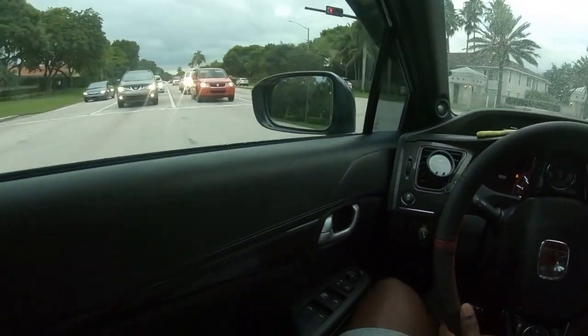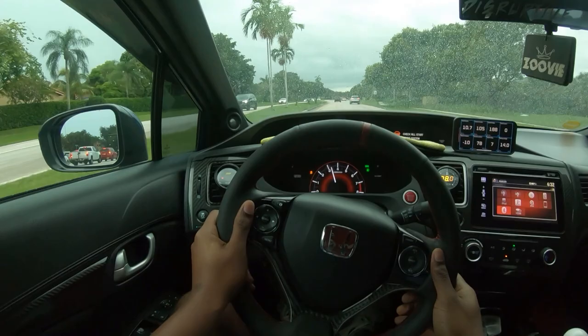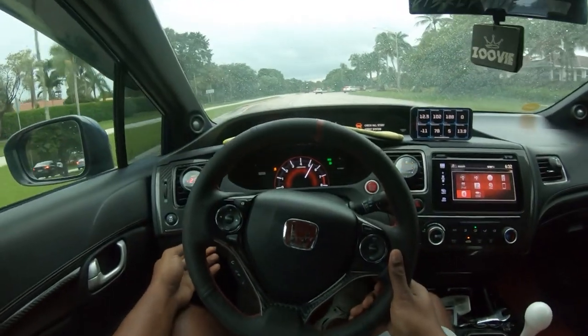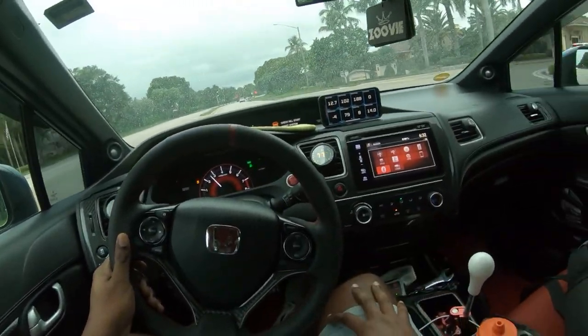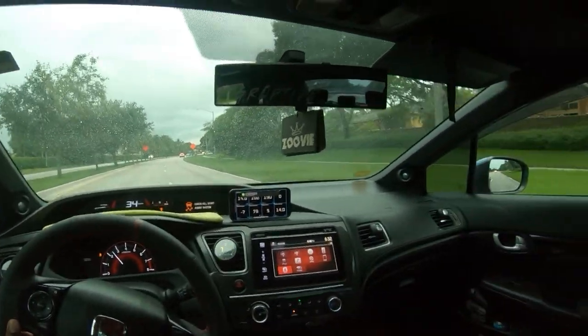Listen to how it sounds when I roll the anti-lag — let me put it in second. Oh my gosh! She's ready! Oh my gosh, she's ready!